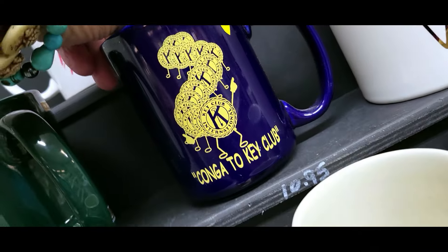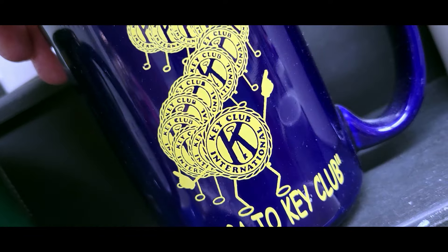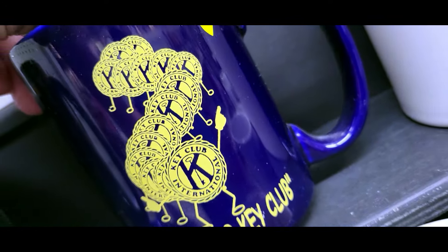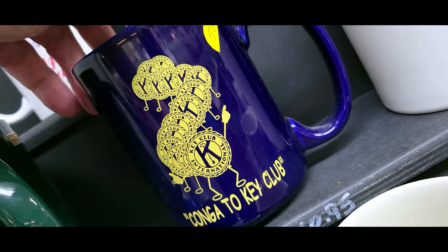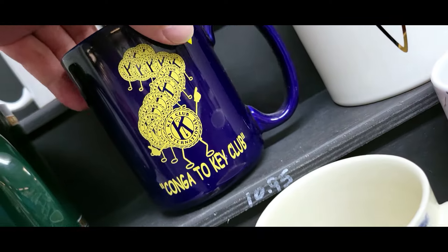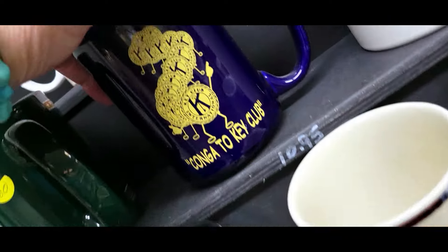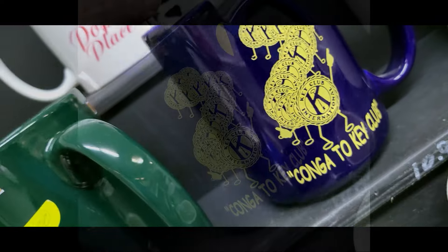This had me a little perplexed — it's a Conga Key Club item with these little key club international figures on it. Just 50 cents. The only thing I've ever heard of is a key party — never been to one but I've heard about them. Made in China. It's a thing but it's not for me.